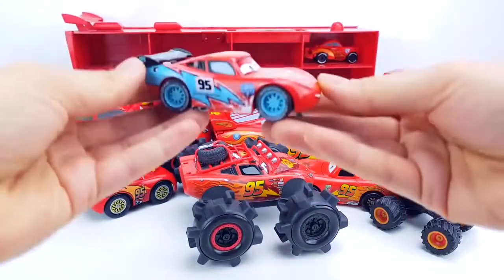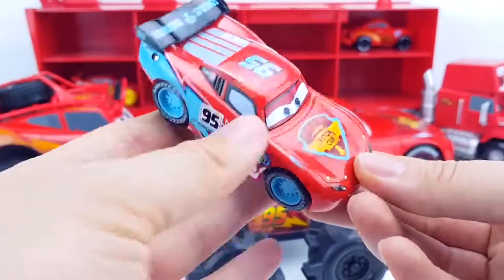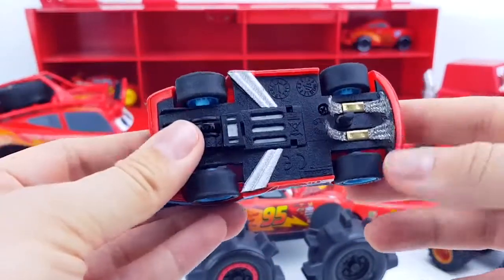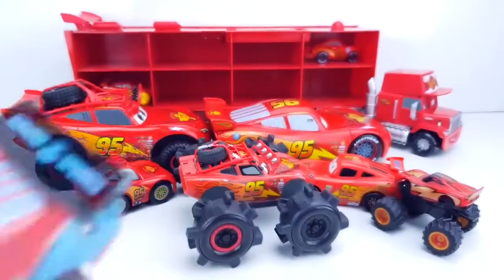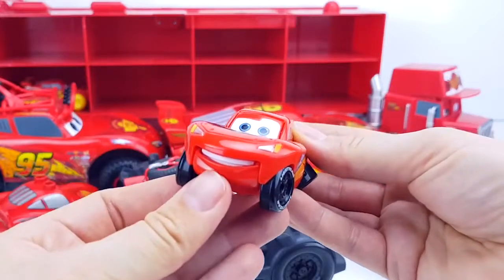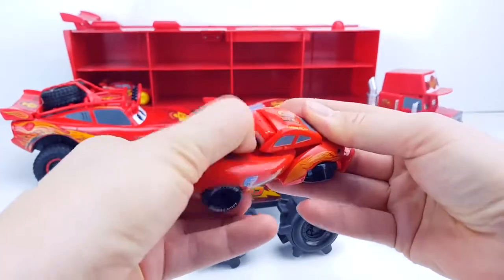That's an interesting McQueen — it's plastic. And this McQueen is from the Carrera track electronic set; this McQueen can be remotely controlled. That's interesting too! McQueen is plastic, he can smile and maybe even fall asleep.